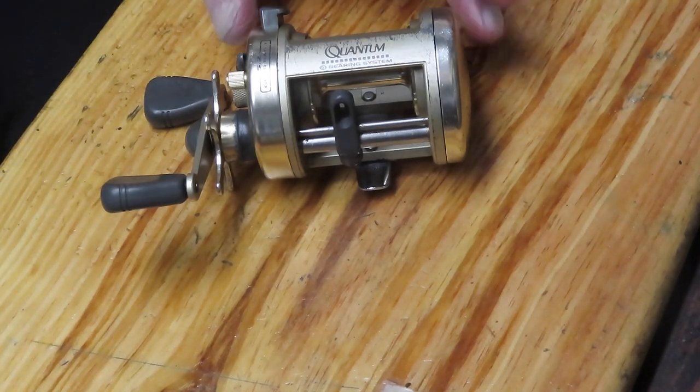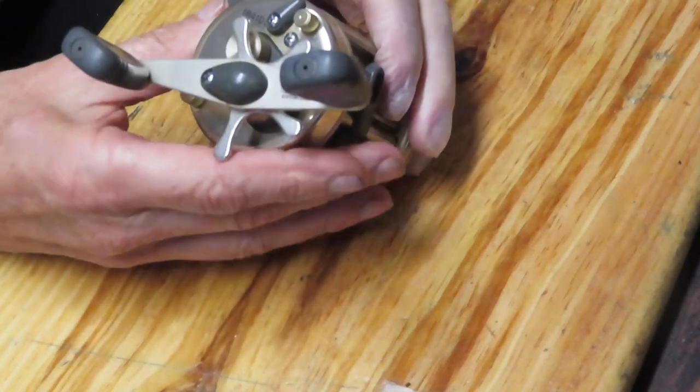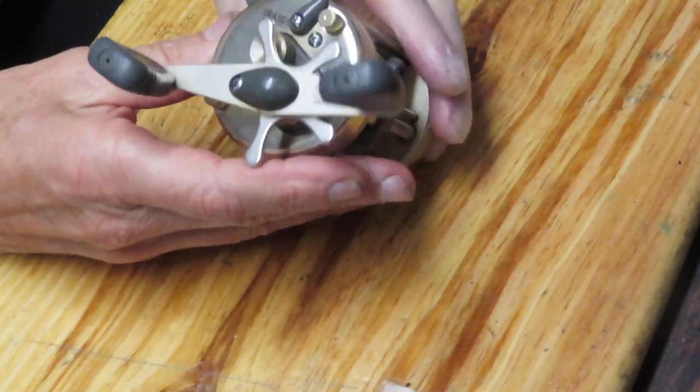Hi, this is Dennis with Second Chance Tackle. Still working on Scott's reels. This one is the Quantum Iron — it's the 410C.